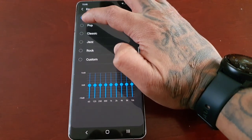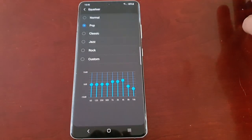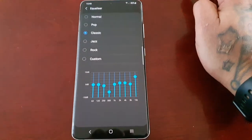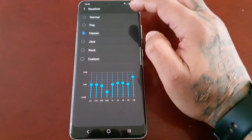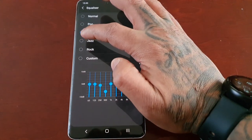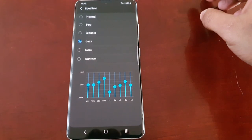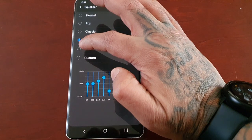Then I'm going to switch to pop. With classic, it's got a lot lower — the volume's definitely decreased. Jazz has gone up a little bit; it actually sounds nice and calm. Okay, rock.